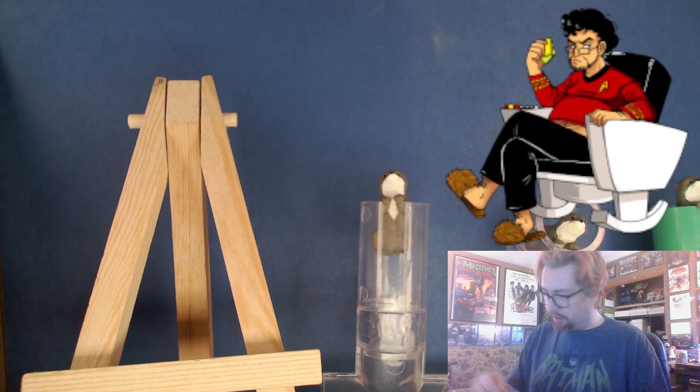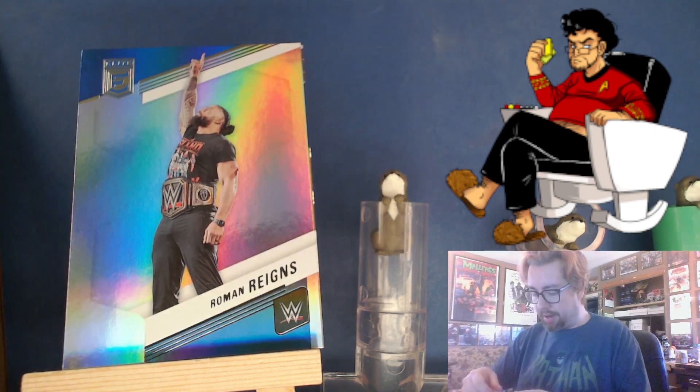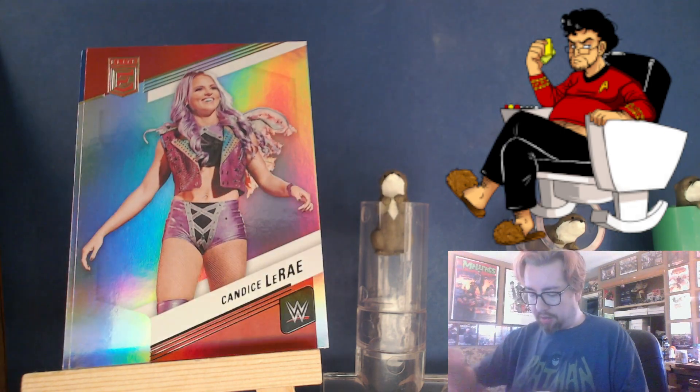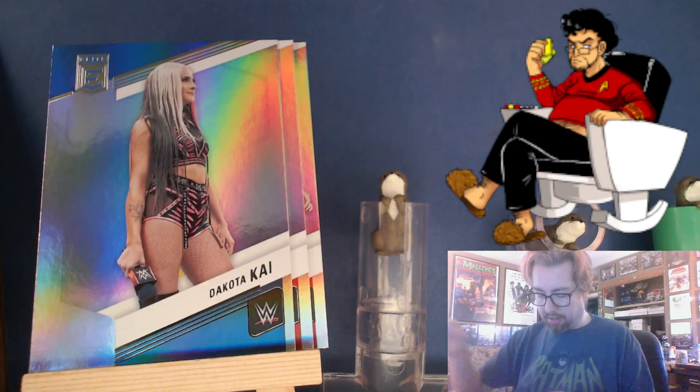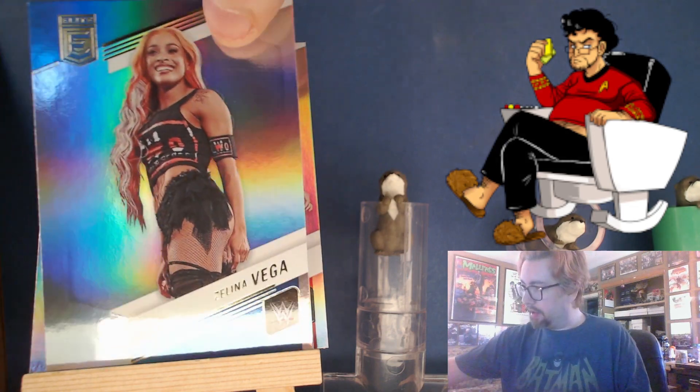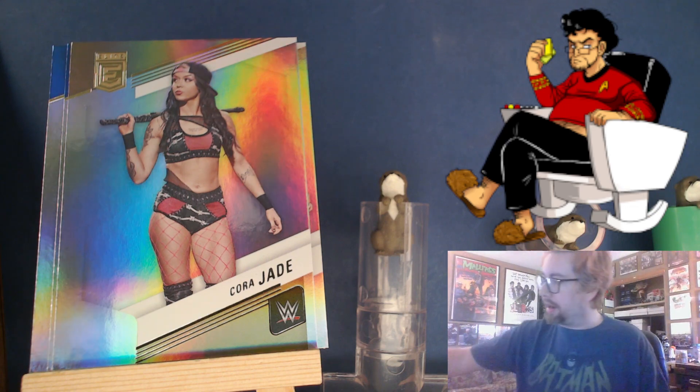Here is a die cut card, number 18 of 24 — is that good? I don't know, maybe. And then a Roman Reigns, Candace LeRae, Liv Morgan, Gunther, Dakota Kai, Zelina, and a Cora Jade.